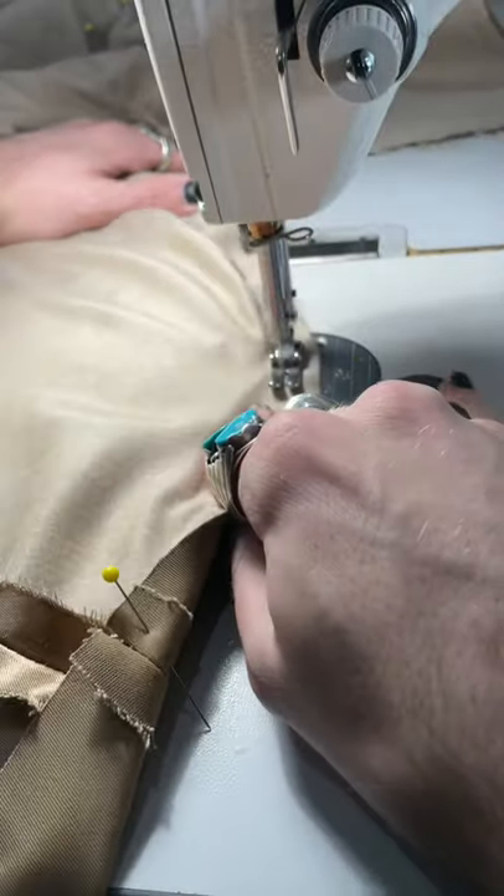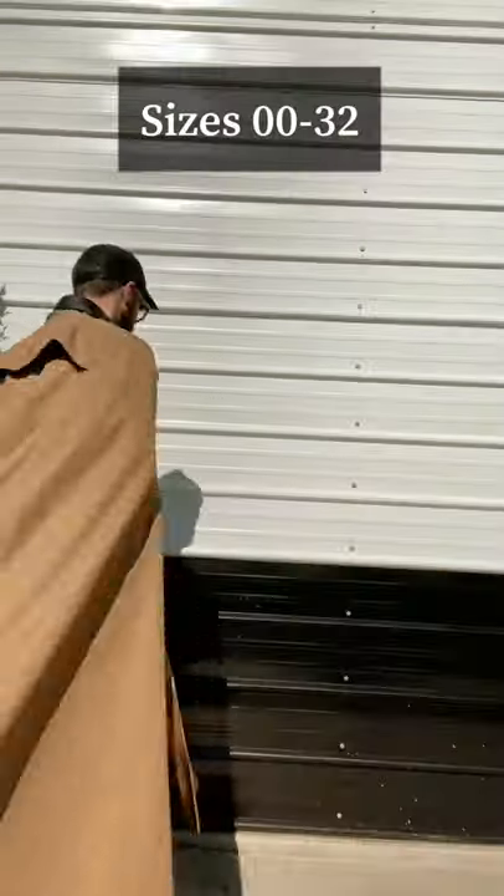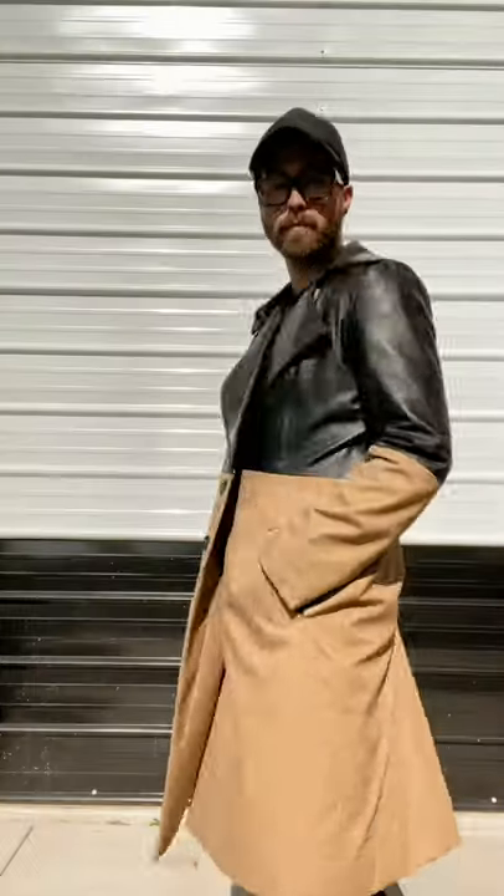This coat and cape are my first ever gender-free sewing patterns, and they are the pattern of the month on my Patreon. They come in sizes double zero to a 32, and I've made a full sewing tutorial video for all my beginners out there — the link is below.